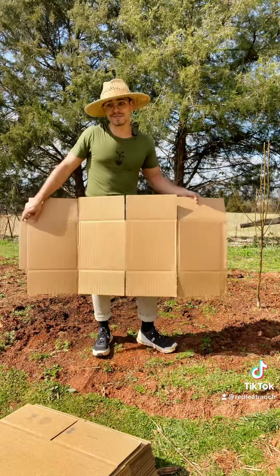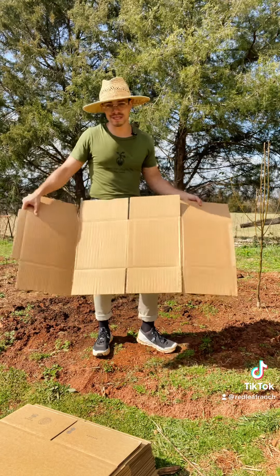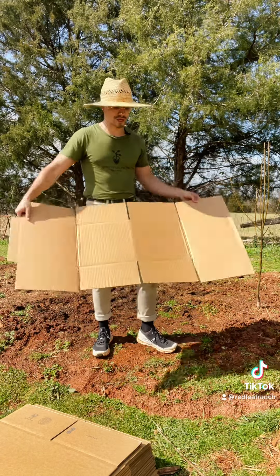We run a nursery business and we go through a lot of boxes, so it's a really great way to recycle and repurpose your cardboard.